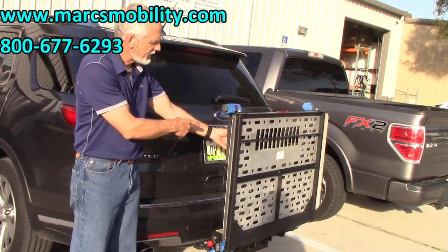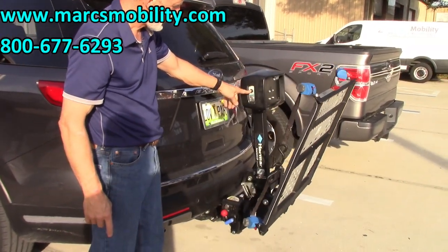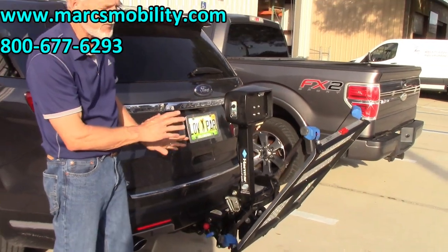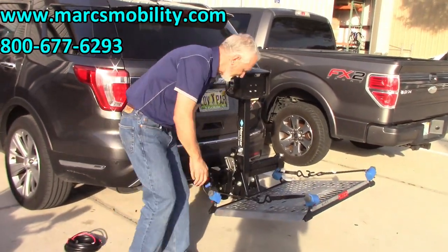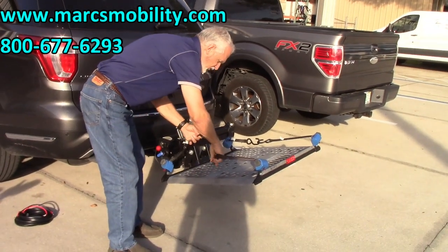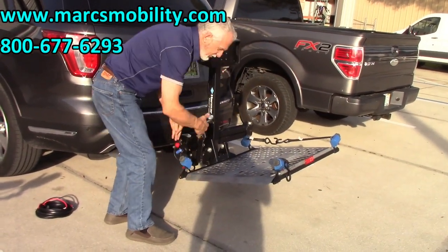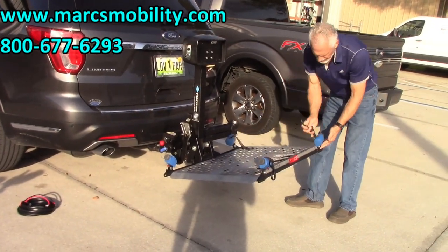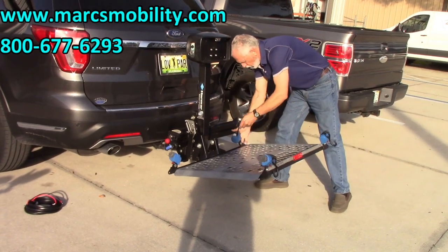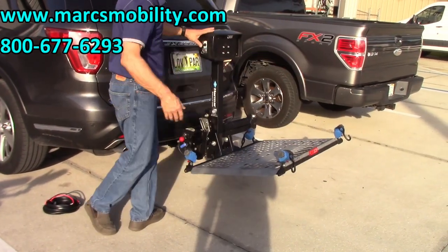To operate: turn the key to the right and push the button down. The noise you hear is perfectly normal. Make sure your straps are outside the platform before you put your chair on here, so you don't roll over the straps with your chair and throw your chair sideways.